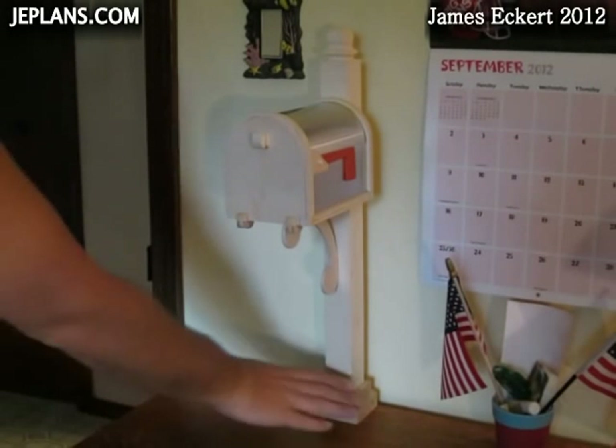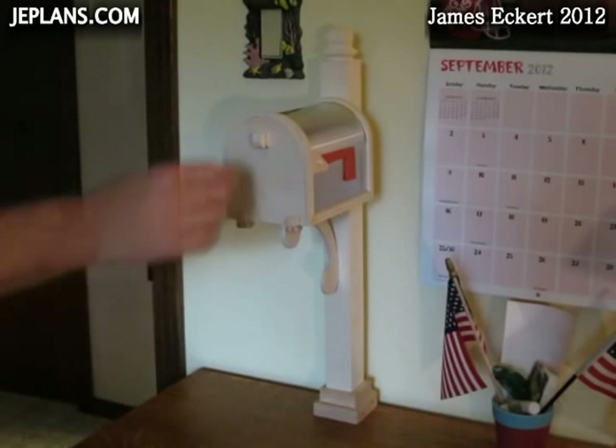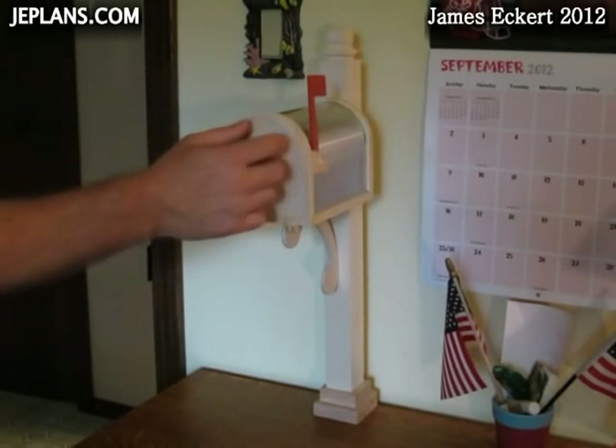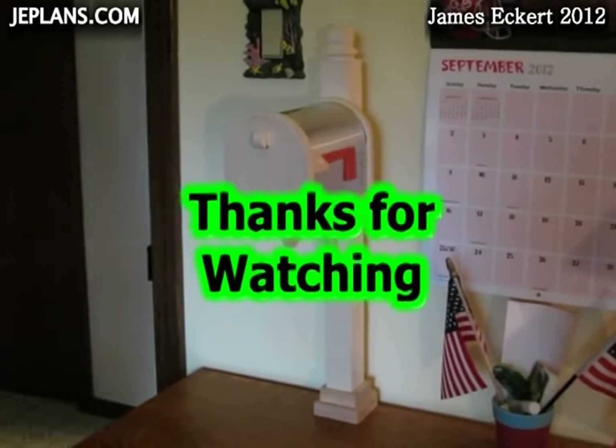Here we have the finished mailbox mounted on the desk with the mount. The mount worked pretty good. The door works. Now I need to make some bills to put in it. There we go — thank you.